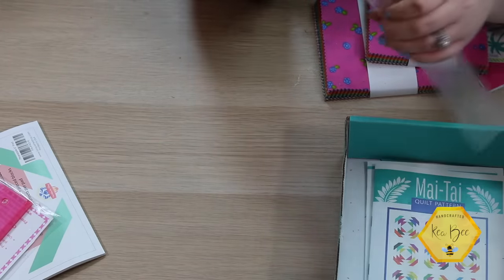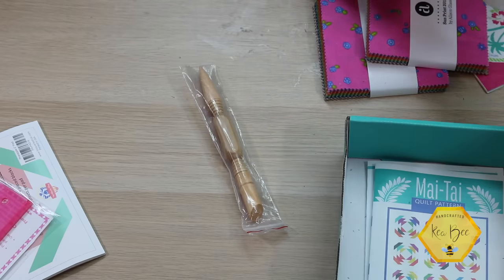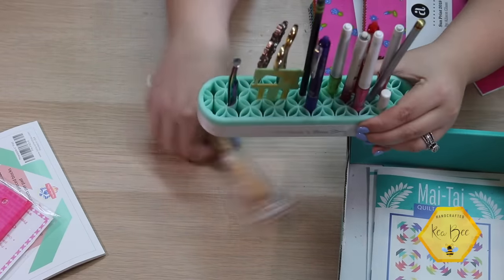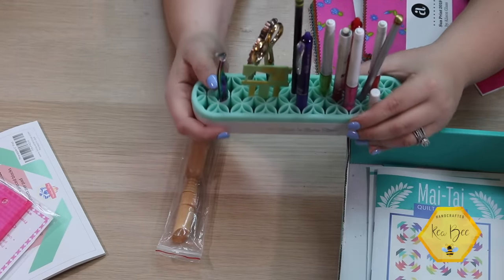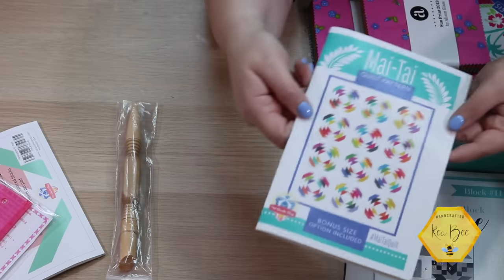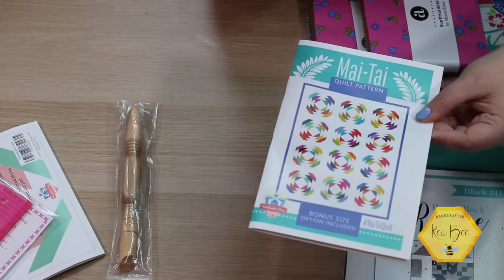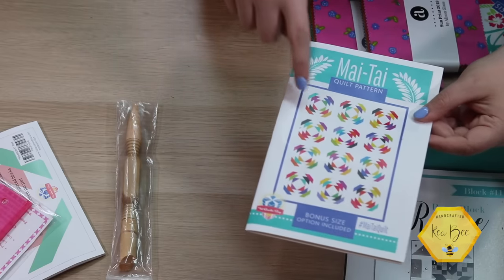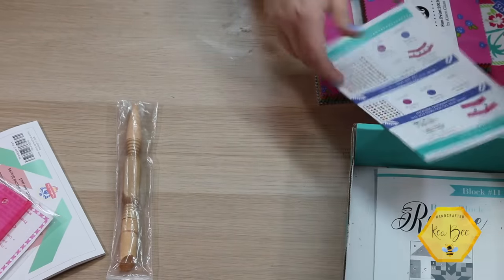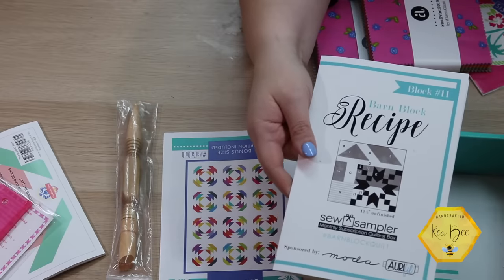This tool would sit right next to the sewing machine in a tool caddy — I actually got a Stash and Store caddy in a previous Sew Sampler box. Next we have the pattern, called 'My Tie' — and it features the pineapple blocks! It's a three-by-four layout using 12 blocks, with a bonus size option included. Very summery. And we also have the barn block recipe.